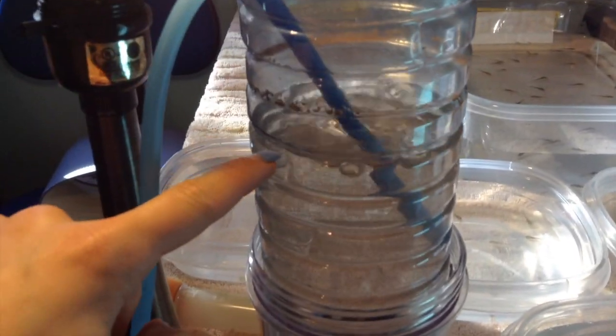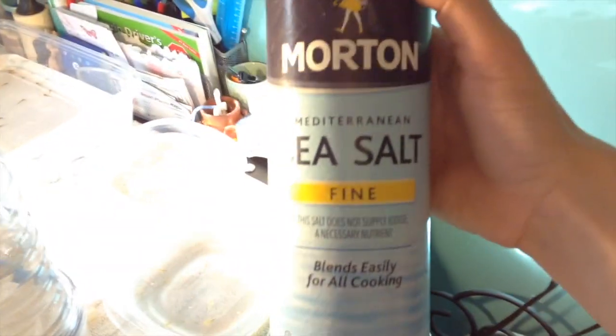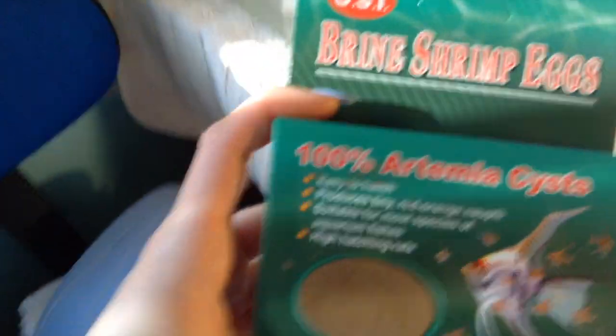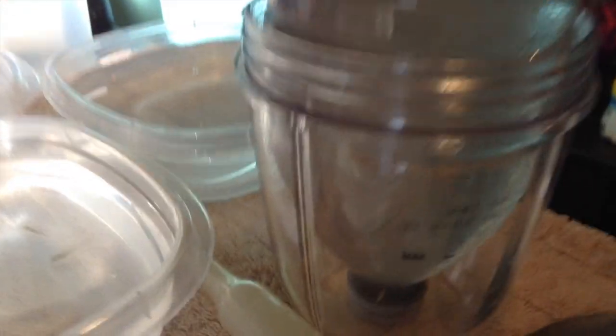You're going to want to fill it up about three quarters of the way with salt water. I use warm water and then non-iodized fine sea salt. After that, you're just going to want to put in some brine shrimp eggs. I bought these off Amazon — I think they were $9. They're just brine shrimp eggs and they hatch very well. They just come in a little silver package. You're going to want to put them in and turn on a light. They'll hatch within about 32 hours — I keep mine for about 36 hours and then they're mostly all hatched.